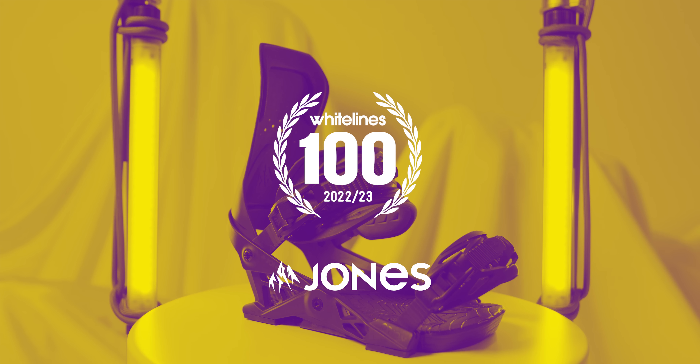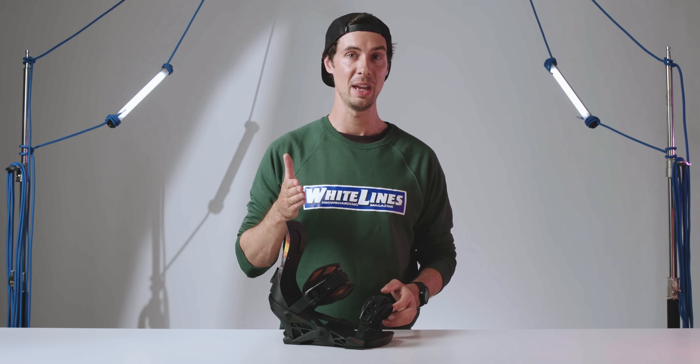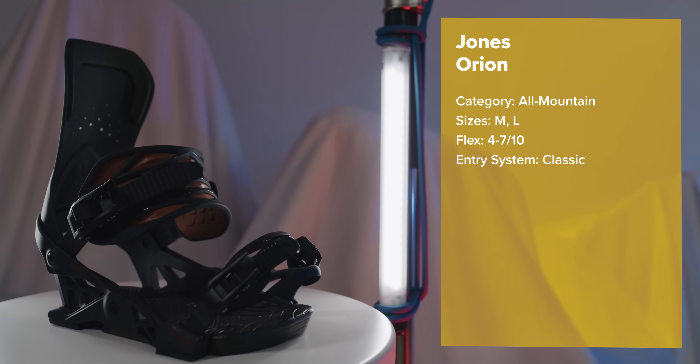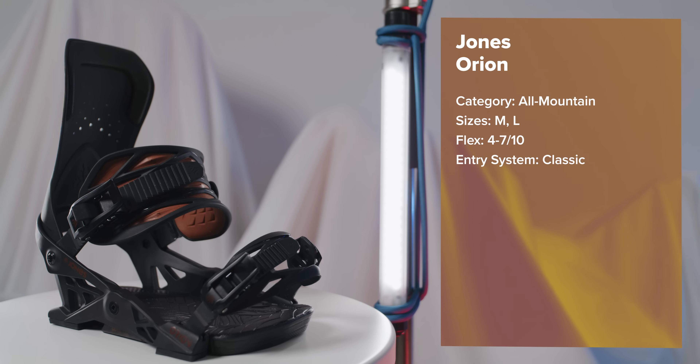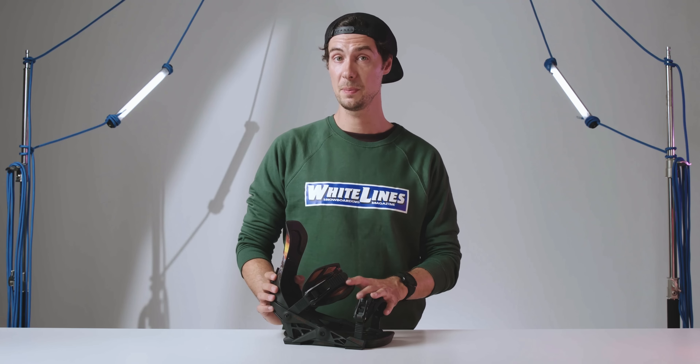There's sometimes a tendency for products that claim to do everything and strike a balance right down the middle as being a little bit boring. But that is so not the case with the new Orion Binding from Jones. It was by far one of the team's favorites in test, and it seemed like wherever we rode it and whatever board we stuck it on, it just delivered. Stiffer than the Meteorite, a little softer than the Mercury — I've got a feeling these are gonna be pretty popular this season.